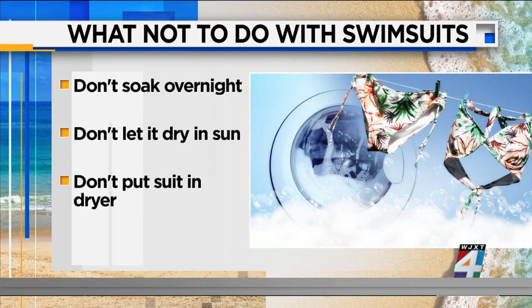Don't soak it overnight — this can loosen fibers. Don't let a swimsuit dry directly in the sun, as that will really make it fade. And don't put a swimsuit in the dryer. The heat weakens the elasticity of the spandex, so it won't last very long. It's really best to just lay it out and let it air dry.